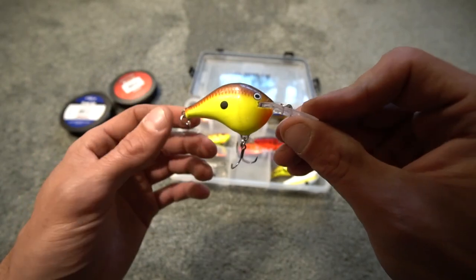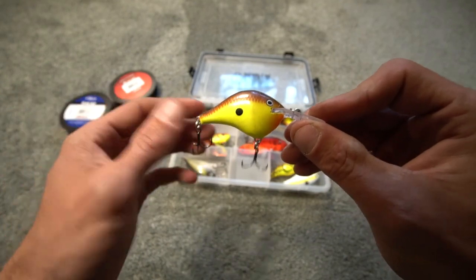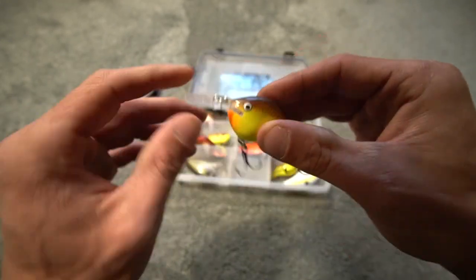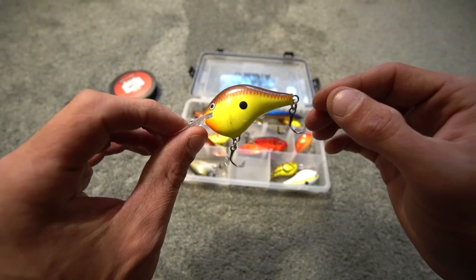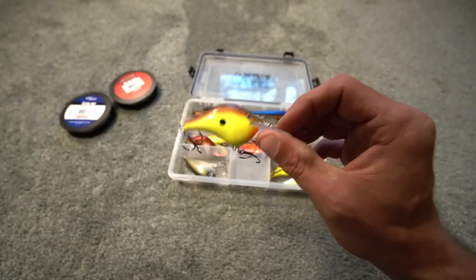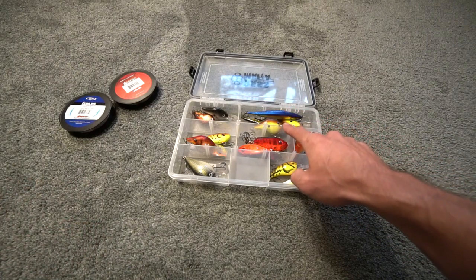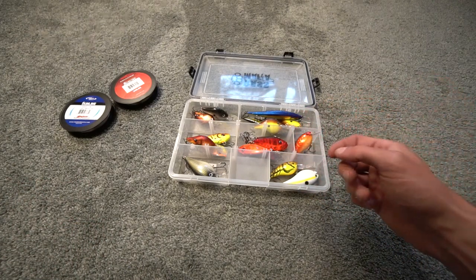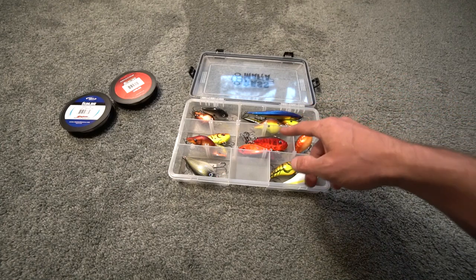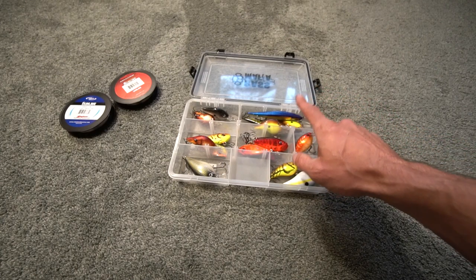Some downsides to the Rapala DT6 are that the hooks sometimes bend out, they can rust occasionally, and the body does break sometimes, but overall it's a really good bait. This one has caught a lot of two-pound smallmouth and one three-pounder. The chartreuse brown has been very good. For gear, I like to use a 6:1 gear ratio reel — around a 6.2:1 — usually 25 to 26 inches per turn, which handles the torque of crankbaiting well. I throw it on a medium power fast action or medium power extra fast action rod.